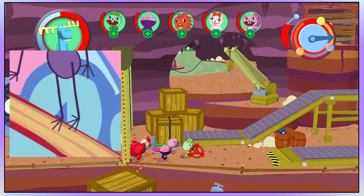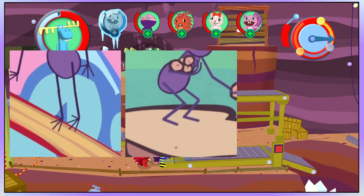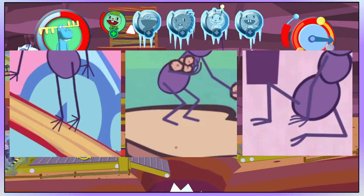Also, all of the ants' feet changed from being just a copy of their hands, to the standard stick figure feet, and then the feet were changed to just two toes.